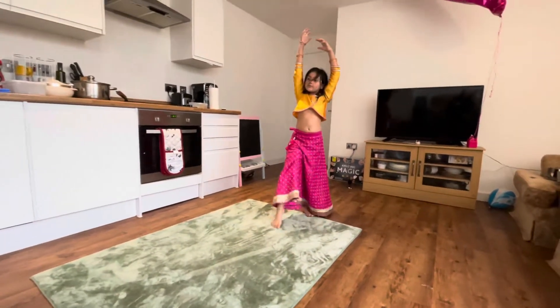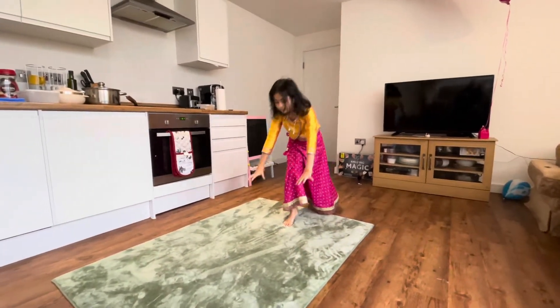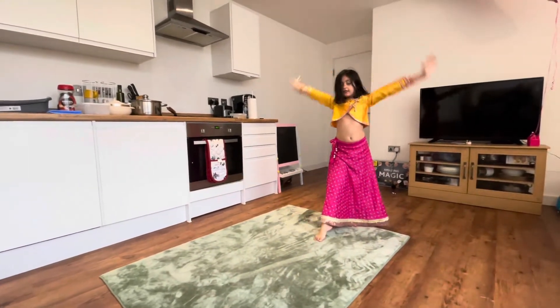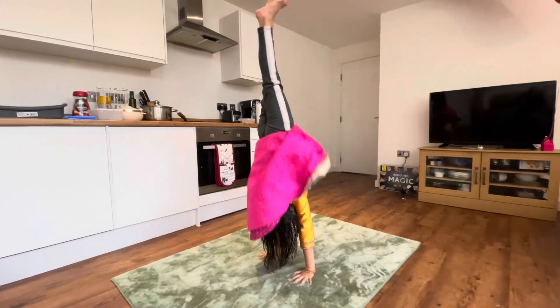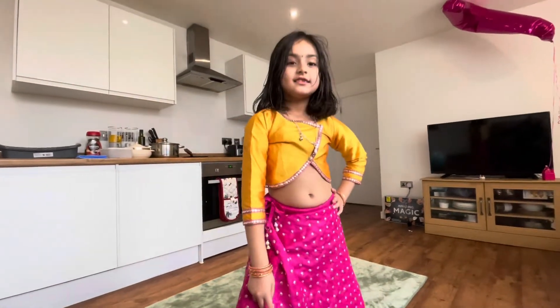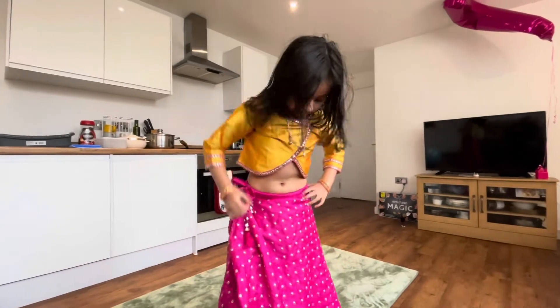Show me a nice handstand. Maybe take wall support if you like. Wow, that is amazing girl! Well done! Happy Diwali! Can you do a cartwheel?